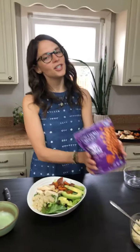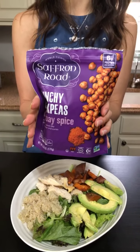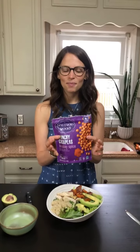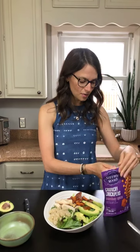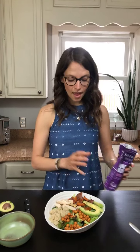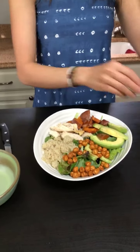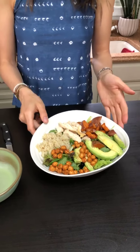The last thing we're adding before we drizzle with olive oil is crunchy chickpeas. Chickpeas can be your main protein, as could black beans or any other type of bean you enjoy — lentils would be lovely on here too. These are crunchy chickpeas from Saffron Road, Bombay Spice flavor, which has Indian spices on it. I'm going to do a couple tablespoons — they'll add a lovely crunch to this entire salad. This is really robust and it's going to keep you so full.